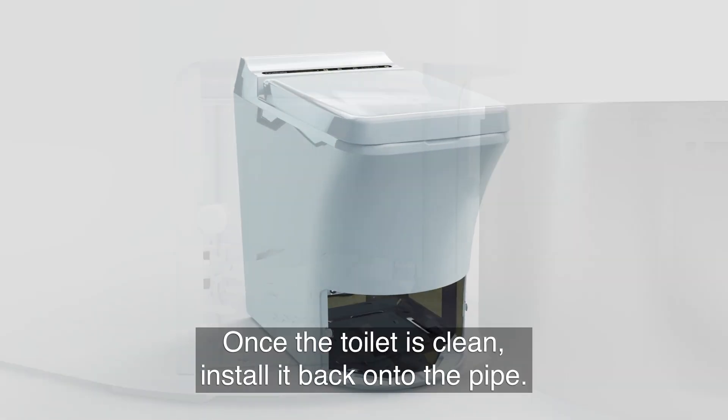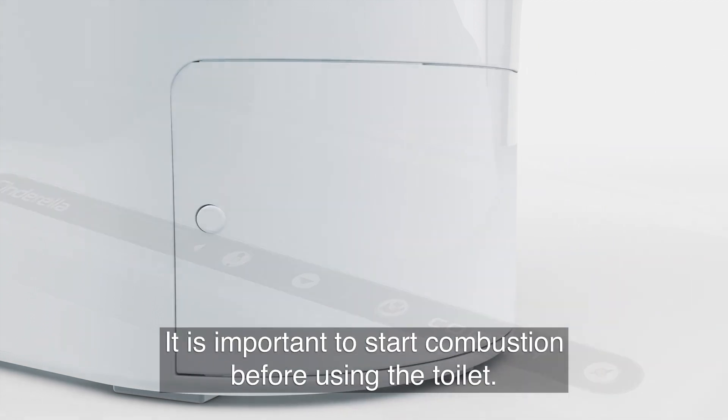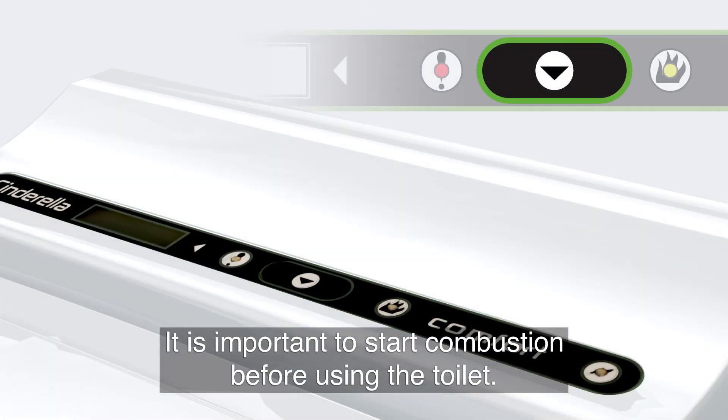Once the toilet is clean, install it back onto the pipe. There will still be moisture in the system, so it is important to start combustion before using the toilet.